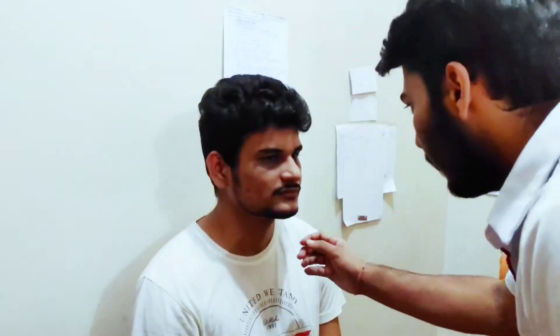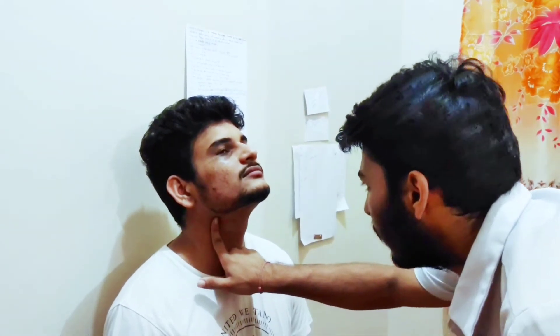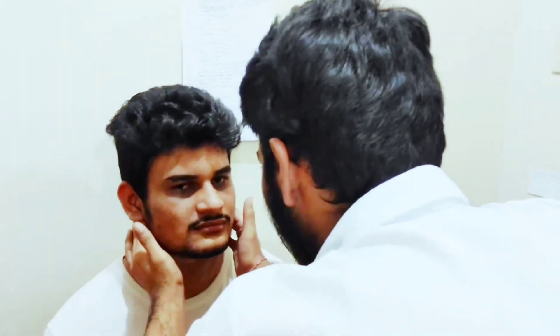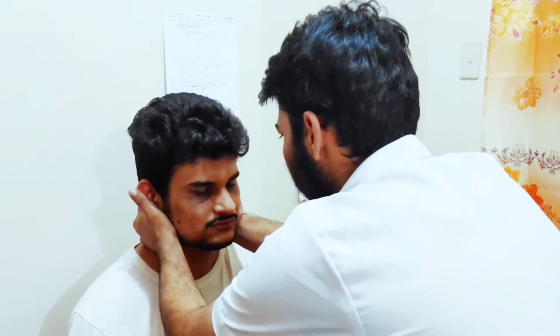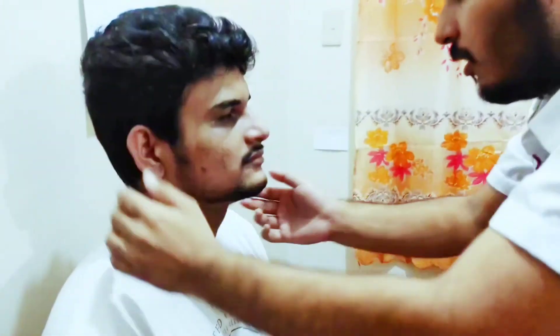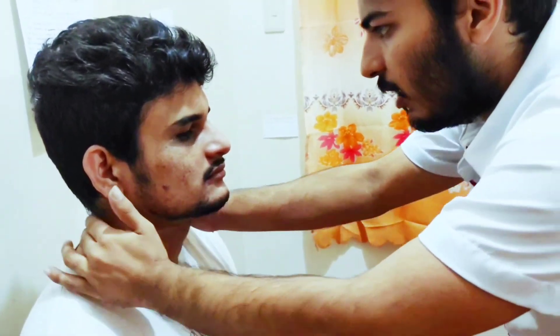Now lastly, we will examine the neck. In this we will check neck alignment and the patient's lymph nodes: pre-auricular, post-auricular, occipital, tonsillar, submandibular, and submental lymph nodes. There are two lymph node groups on the neck — superficial cervical lymph nodes and deep cervical lymph nodes.